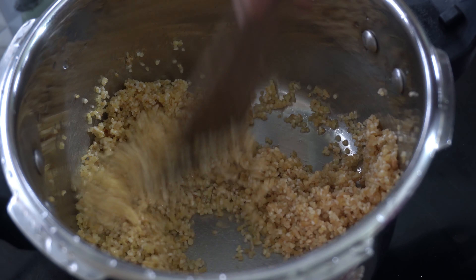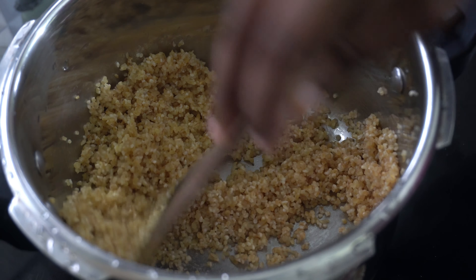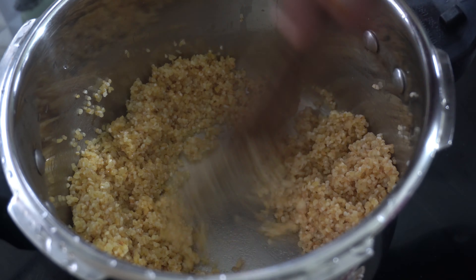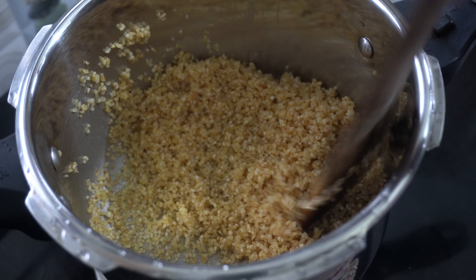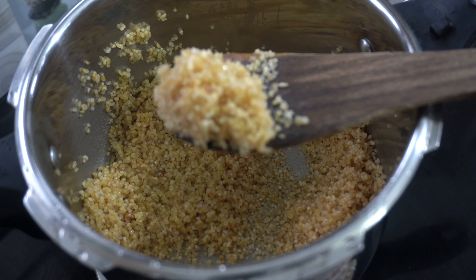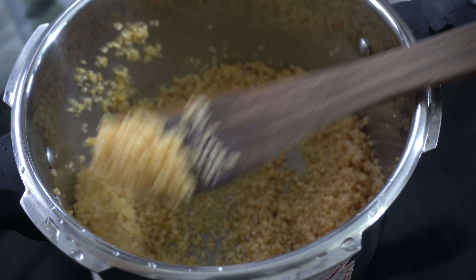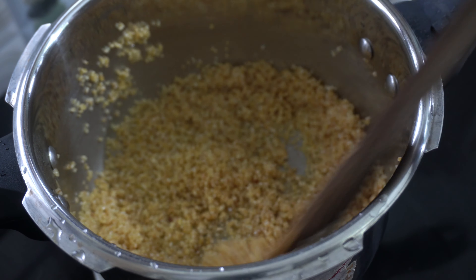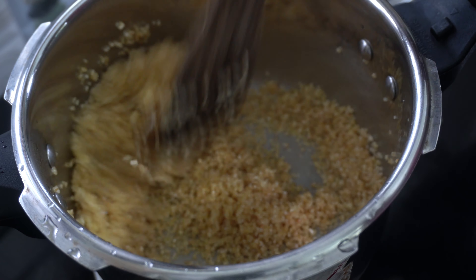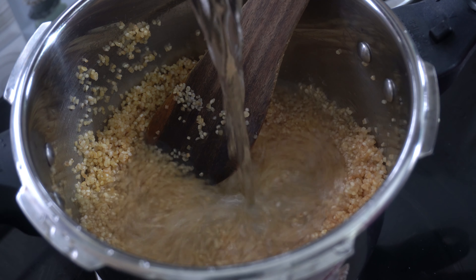We can mix it up, then I will continue to mix it in. Now I have changed my mind. I will show you the same way. Now I have the same way for you. I will show you the same way.